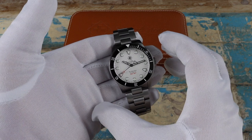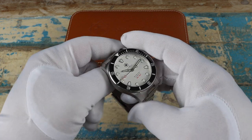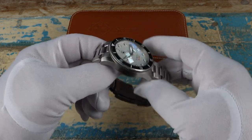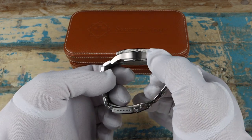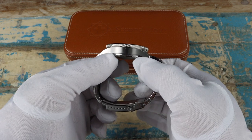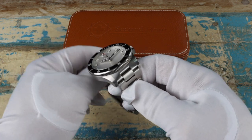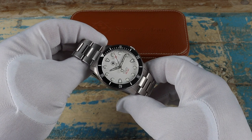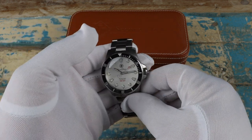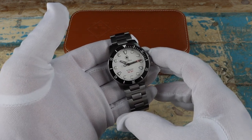Starting with the case size: the width comes in at 41 millimeters, lug to lug is about 48.5 millimeters, and the thickness is just over 13 millimeters. There's a really nice side profile to the case with a nice curvature of the lugs. The lug opening is 22 millimeters, the crystal is a domed sapphire with an AR treatment, and the water resistance is 200 meters.